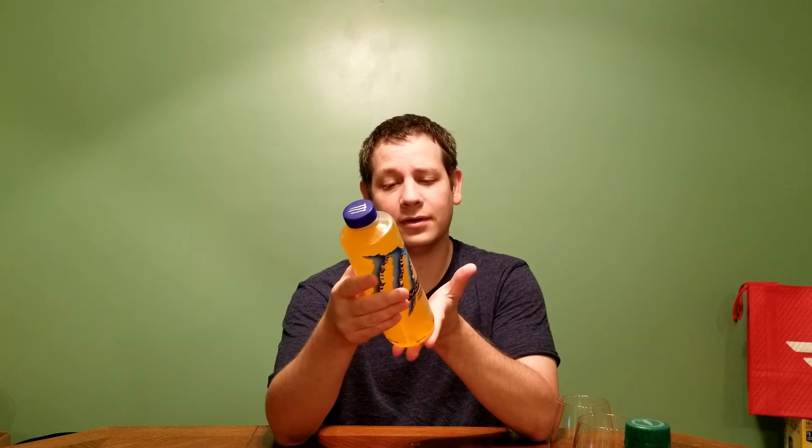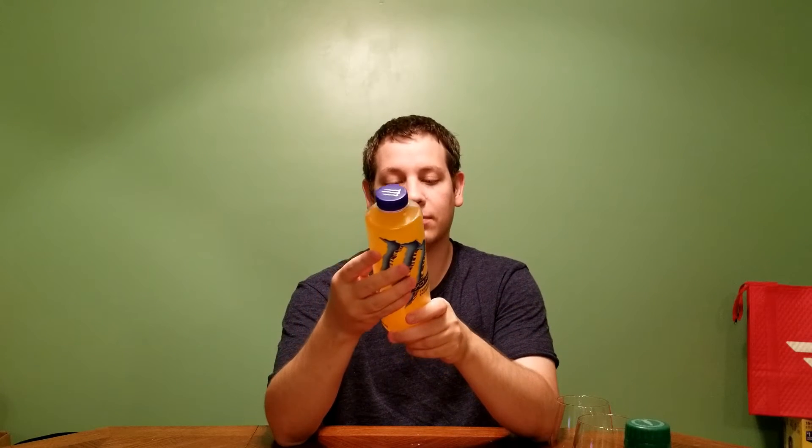Basic nutrition facts: three servings per container, 150 total calories in this bottle, and 36 grams of sugar. That's a lot of sugar for something claiming to be lightly sweetened - it's not as much as a Coca-Cola, but it's close. On to the ingredients: we've got purified water and just sugar, but it doesn't say whether it's corn syrup or cane.